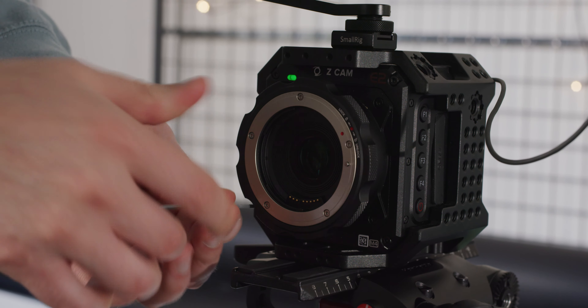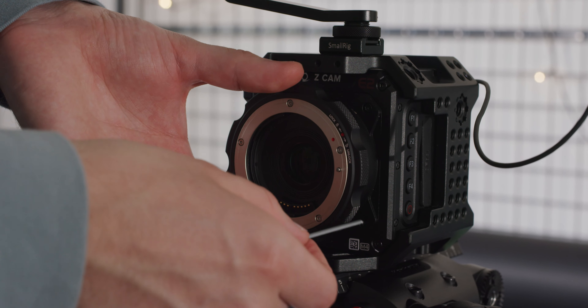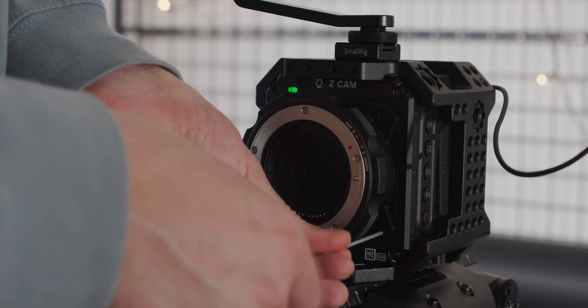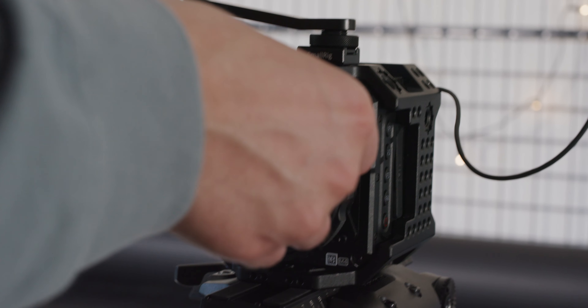One of the most common questions that people ask me when recommending focal reducers is how much the optics in these adapters change the performance of your lens and, as a result, your image.